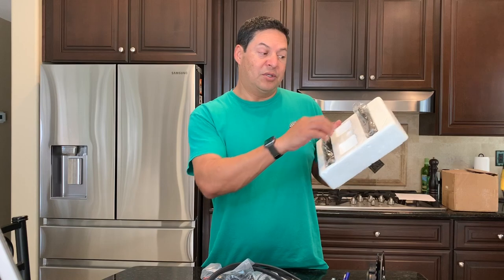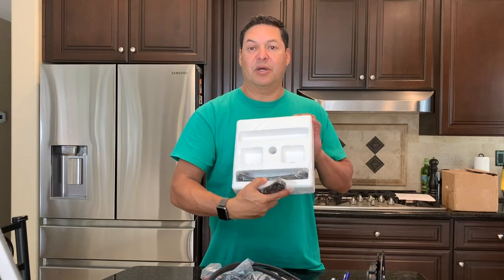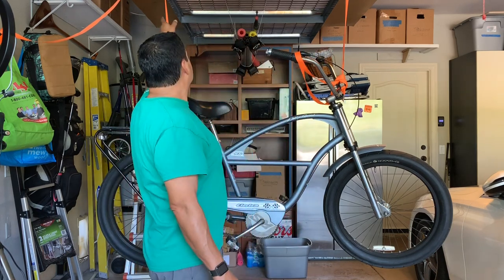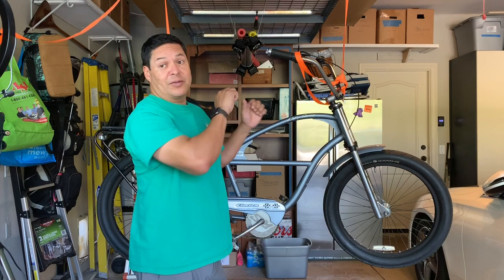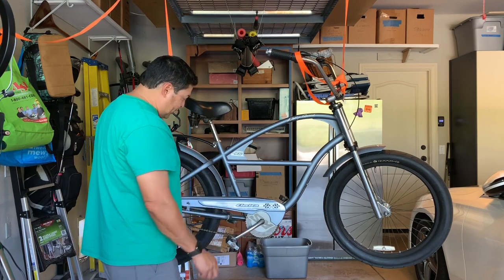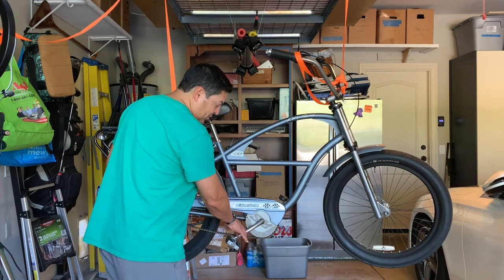Also in the package were the two cranks — I believe these are 70 millimeter. Let's go outside and take the old crankset off the bike and get ready for the new install. I don't have a bike stand but I improvised by hanging the bike with straps from a rack in the garage, which was pretty convenient. The first thing we're going to have to do is take off this chain guard — it'll block us from getting this out. This is a one-piece crankset.